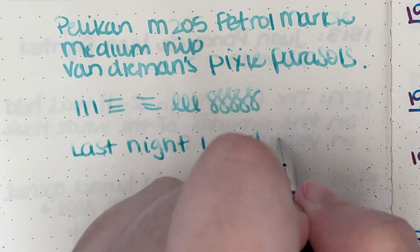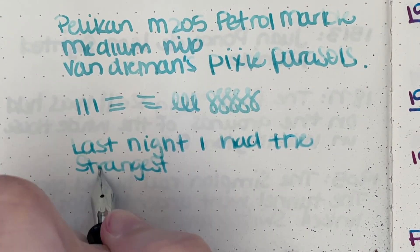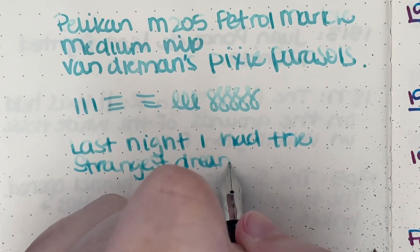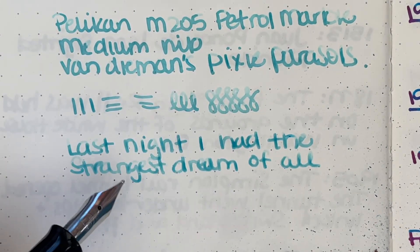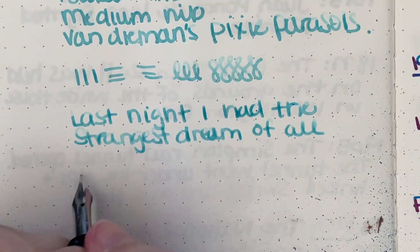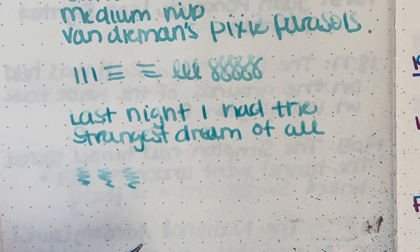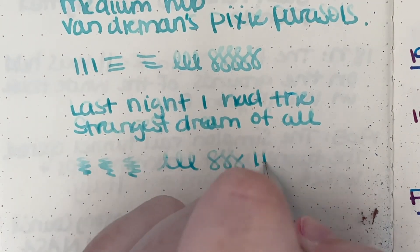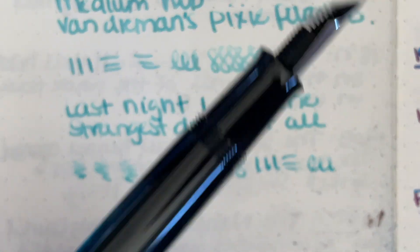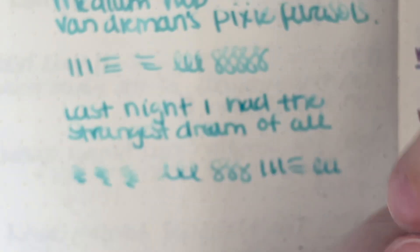We're just doing our little squiggles. The writing sample is 'last night I had the strangest dream of all.' I've been obsessed with the band Waterparks — I know there's at least one of you that also likes Waterparks. They had a new album come out last week, and this line from one of the songs has just been stuck in my head. We do some more squiggles, loop-de-loops, and little figure eights. The nib is very smooth — I don't have any alignment issues. I was pointing out the ink window because it works.